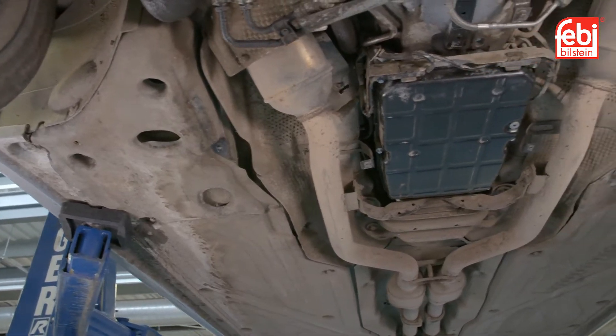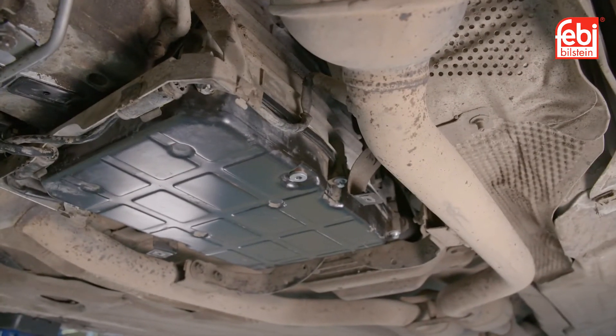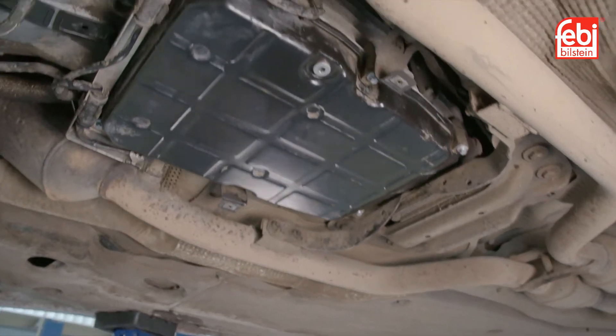Phoebe recommends regular checks and a service of the transmission oil and filter to optimize the service life and performance of the transmission.